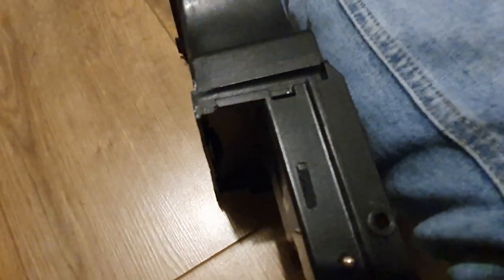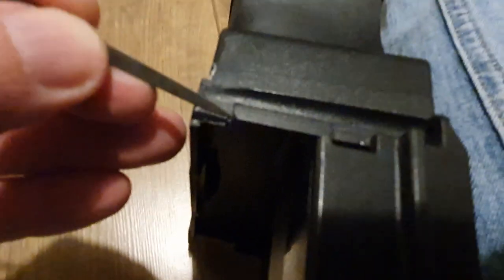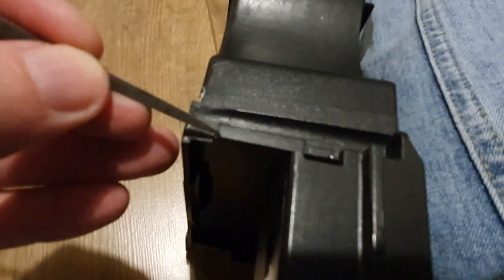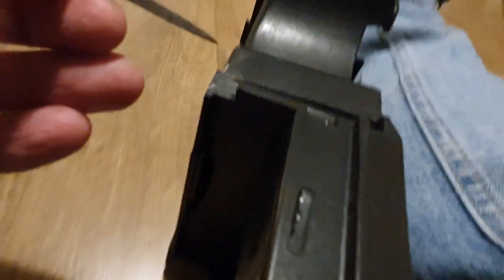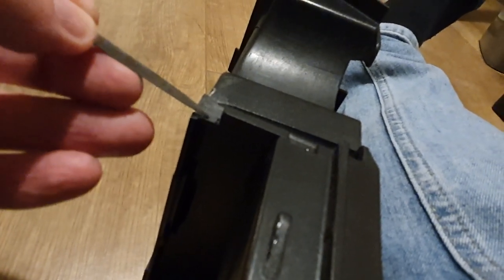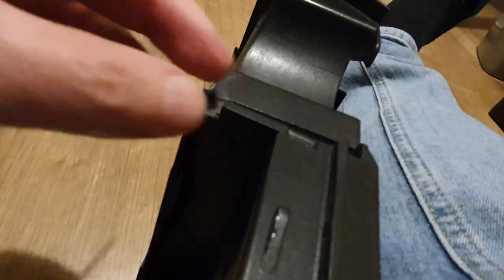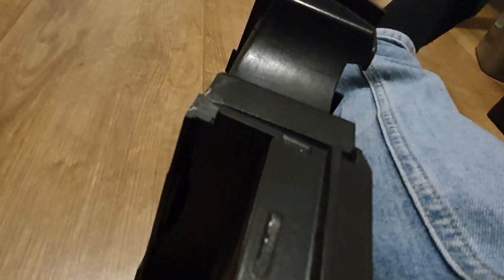You then cut down here — see if I can get a better shot — yeah, so you cut down there to match the cut you've just made down here, and that should remove this piece.